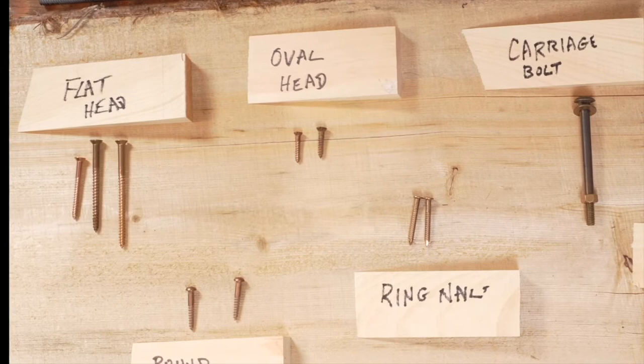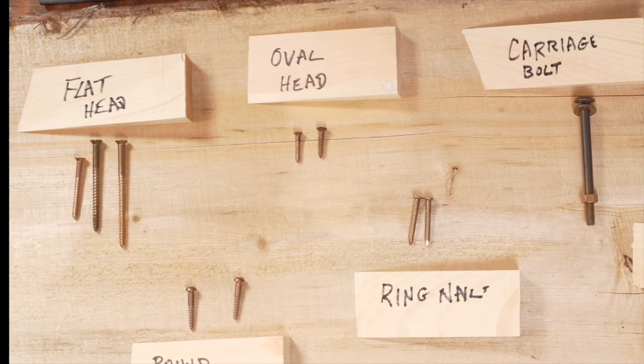A flathead countersunk screw — that's what you'd be using for planking, assembling a transom to a stern post, and a lot of other things in boats. It's the ever popular model right here.